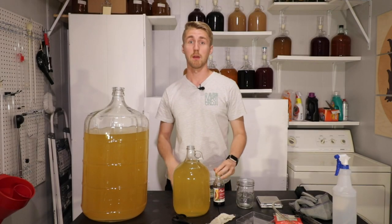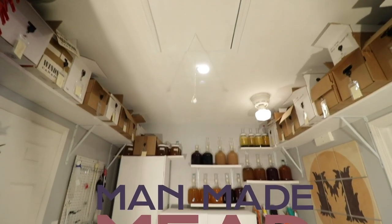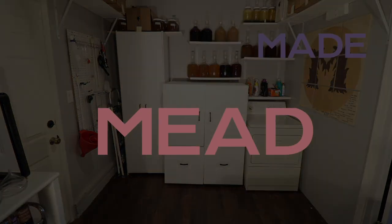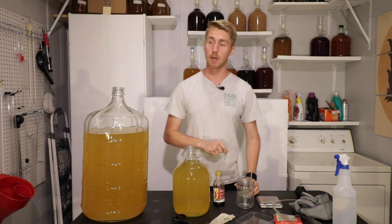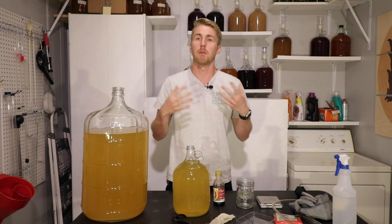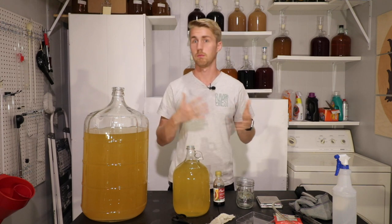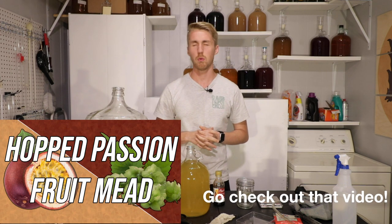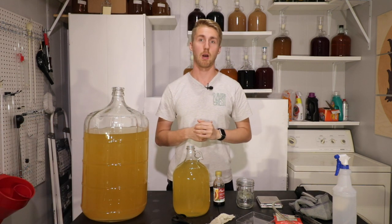In today's video, we're going to be making an amazing blood orange hopped mead. Hey, this is Man Made Mead. I'm excited to share another video with you guys. I have been on a conquest to make some amazing meads, but to kind of create some standards of my own brew house. I did a passion fruit dry hopped mead, and I wanted to experiment with a blood orange hopped mead.